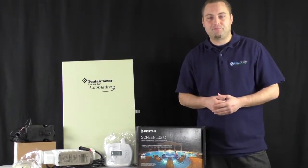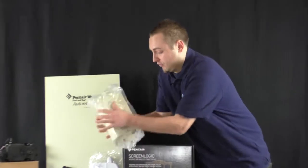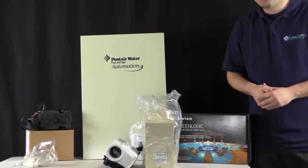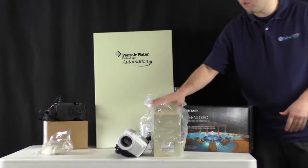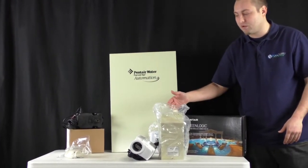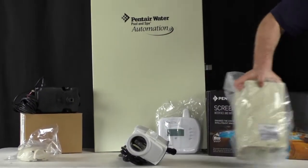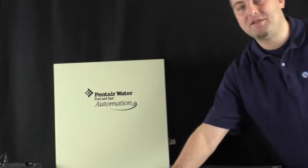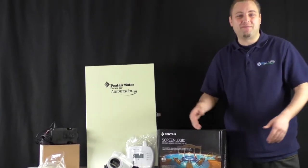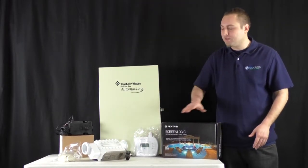If you have a saltwater system, you know that you have a power center that looks something like this. If you ordered a basic salt system, you're going to have two components: your power center, which allows the power to be connected to the salt cell. We've talked about all the salt cells in other blogs. When you go to an Easy Touch automated system, this power center becomes this power center — voila! The salt cell is now connected to your automated system. And what's cool is, even if you don't have saltwater right now, once you have this power center in, you can always connect a salt cell to it later.